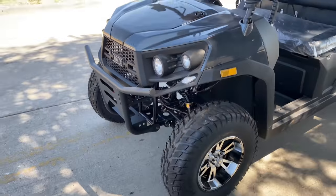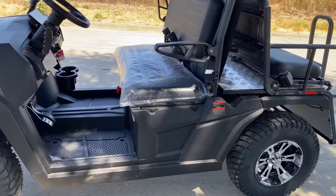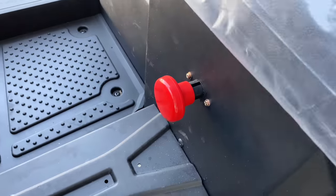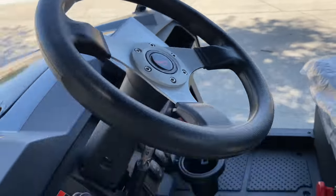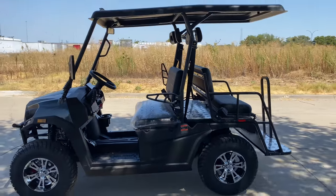This model here is very similar to the gas-powered model. The only difference is the electric versus the gas. You have your power shut off right there.